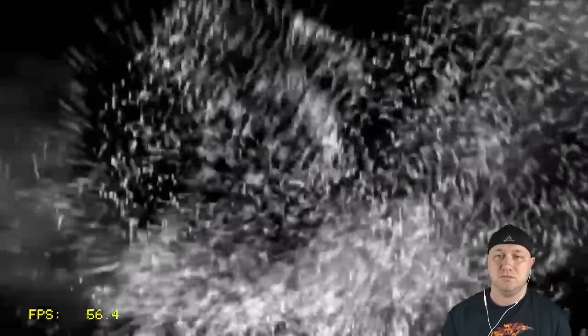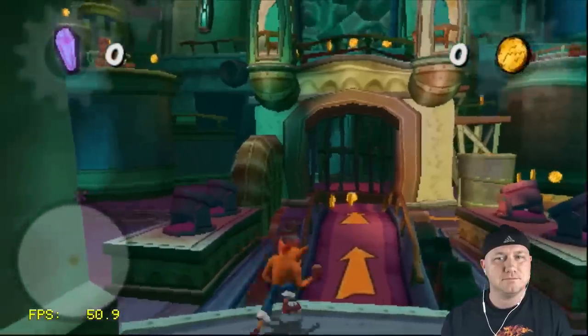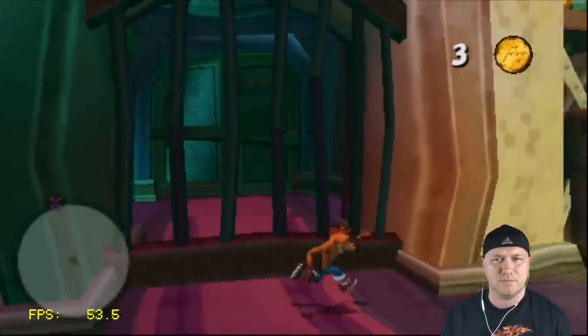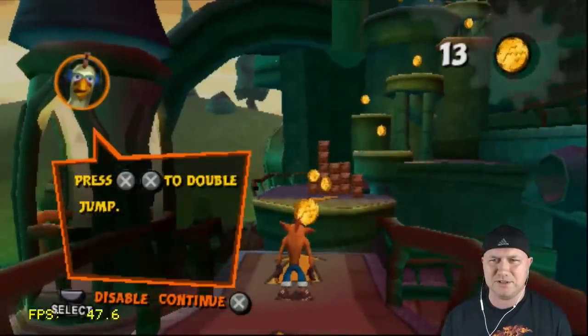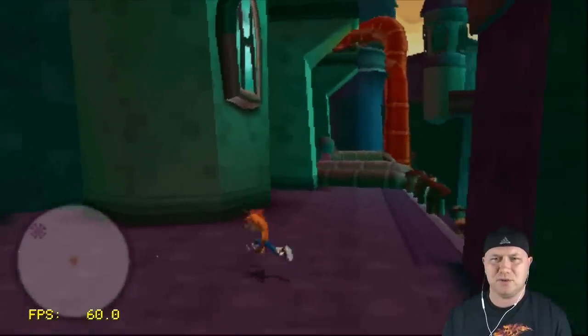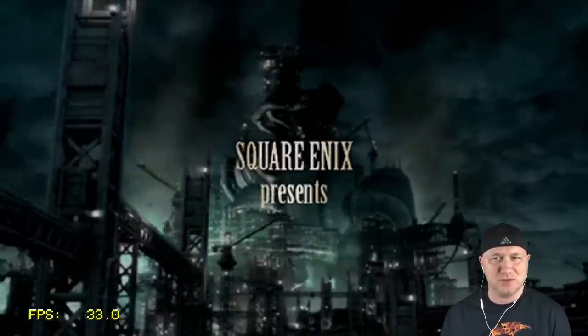Let's try some Crash Tag Team Racing. The intro seems to be running pretty good. The further into the level we get, it runs a little worse — the frame rate is kind of all over the place with this one. It still seems kind of playable but the audio definitely has some stutter, so let's move on.